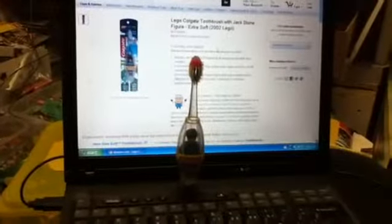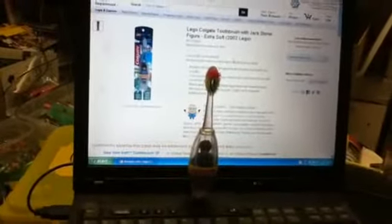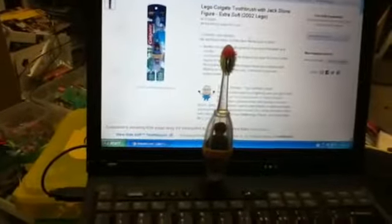For today's review, we don't really have a set review format - I didn't have the media review intro ready yet, so for right now it's just going to be called a set. But it is technically a media item: this is the Jackstone Colgate toothbrush.